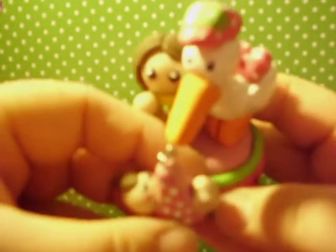I have this girl chibi — it has a little stork holding the baby and the mom reaching for it. Someone ordered it and I made it for them.